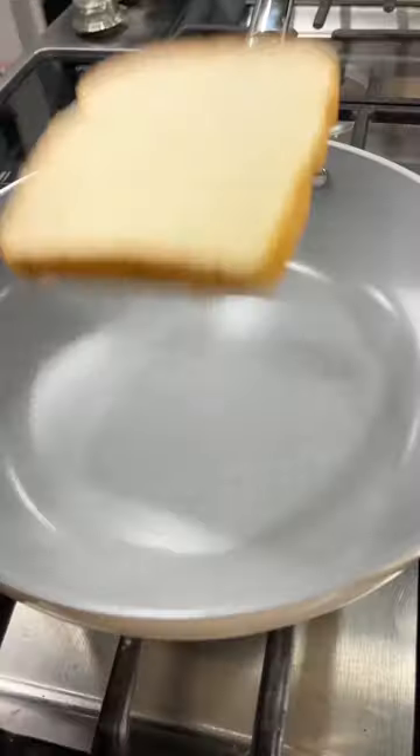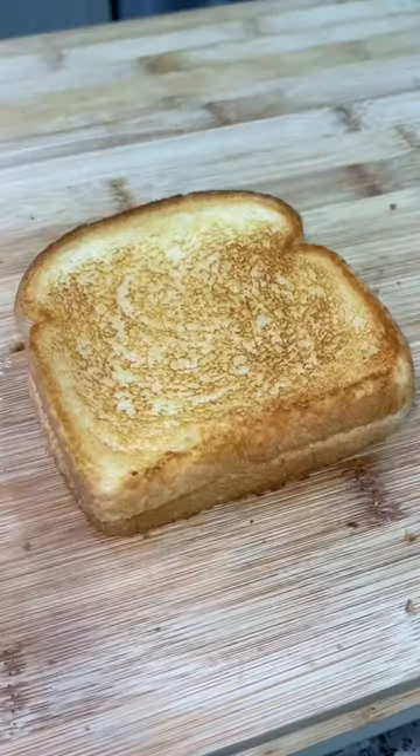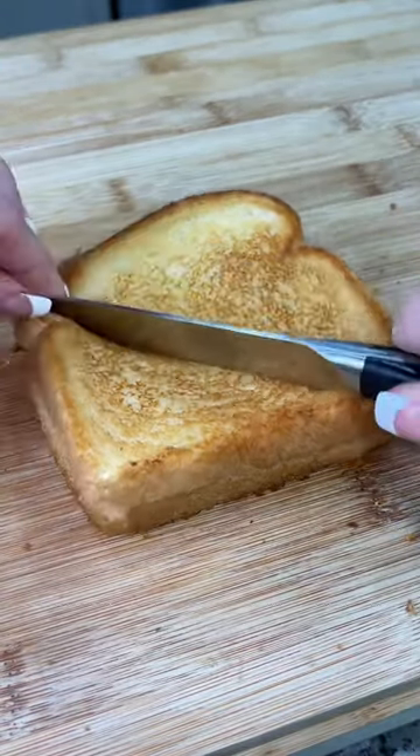Hey y'all! So I think we all know that trusty grilled cheese sandwich recipe — you know the one where you get some cheap bread, spread it with some mayo or butter, add a couple slices of processed cheese, and toast it up in the skillet. Now this grilled cheese is good, but with a few simple ingredient changes we can take this simple grilled cheese to the next level.